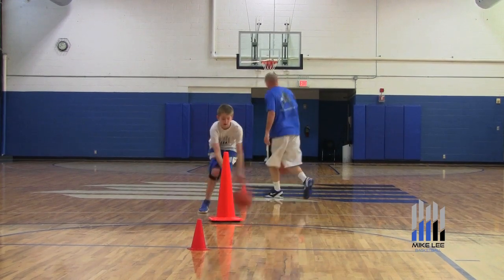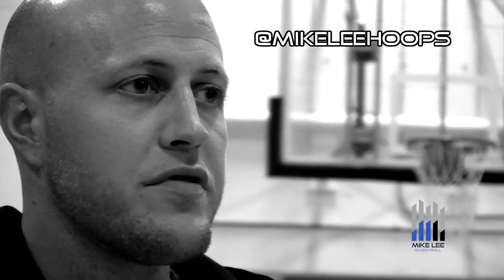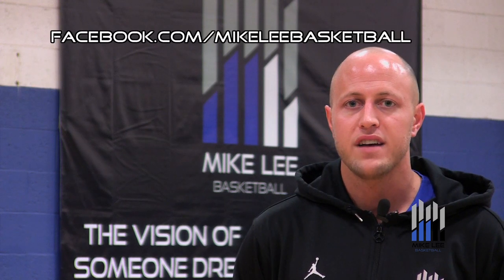Go Jordan — cross it, loop it, cross, ball quick, good. Thanks for checking out today's video from Dribbling is Footwork. Be sure to subscribe to our YouTube channel so you don't miss the next episode. We're also on Twitter — you can follow us at Mike Lee Hoops for basketball tips and daily motivational quotes. You can also check us out at Facebook.com/MikeLeeBasketball. Remember, these drills won't work unless you do. Thanks for watching.